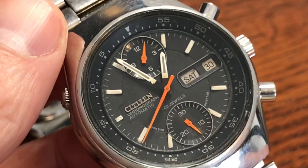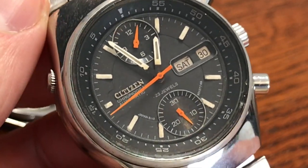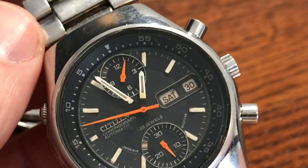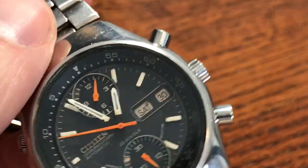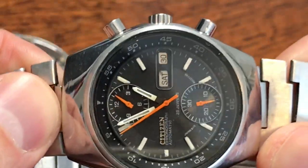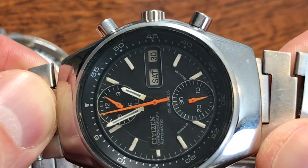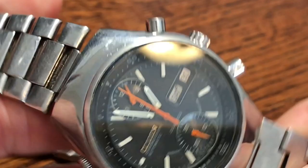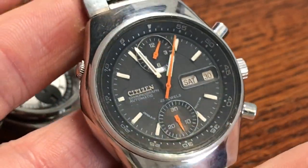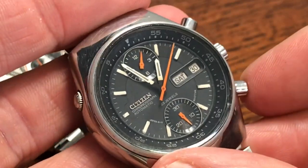Now let's take a look at its cousin — this is also the same 8110 alpha caliber, and it's called the Spider. If you turn it sideways, you can see it has the same caliber, the registers are in the same place, and the push buttons are in the same place. It's essentially been rotated 90 degrees from the Bullhead. Here's the flyback feature again — there you go.